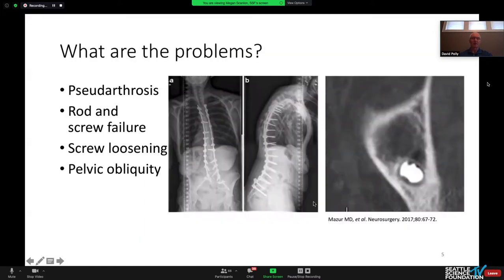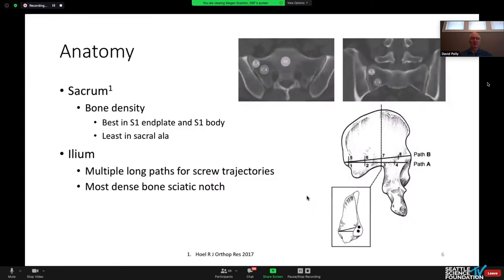What are the problems with fusing to the pelvis? Pseudarthrosis, rod and screw failure, screw loosening, and residual pelvic obliquity. What's the anatomy we're trying to optimize? In the sacrum itself, the sacral ala has horrible bone density in this region. The best bone is in the S1 body and the S1 end plate. The ileum has multiple long paths and trajectories for bone that give you good screw purchase.